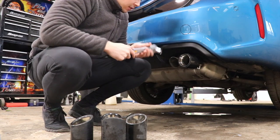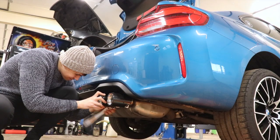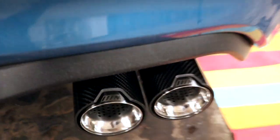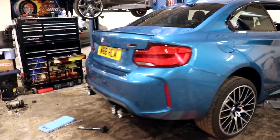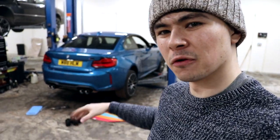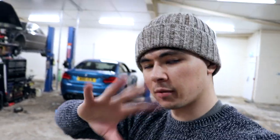Start with the right-hand one first. Hopefully you can hear me over the noise, but the tips are finally on. Let's close the boot — let's have a look. Look at that, they do look good. I think we got it right with how far the tips come out. If they stuck out too far, it looks a bit obnoxious and not really OEM+. Thank you again to Will from Flawless Detailing — I'll link him down below. I'll see you later in the next video, like and subscribe as usual, bye-bye.